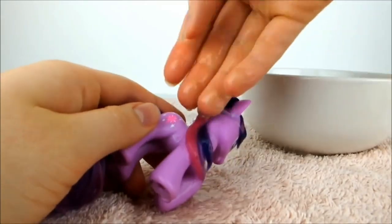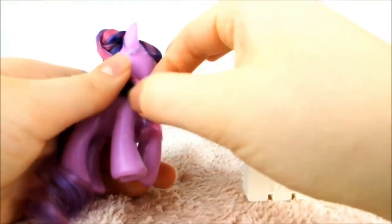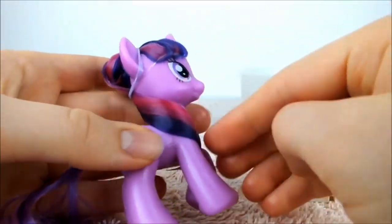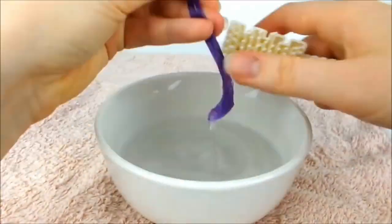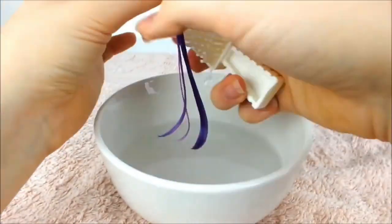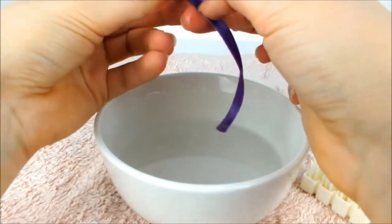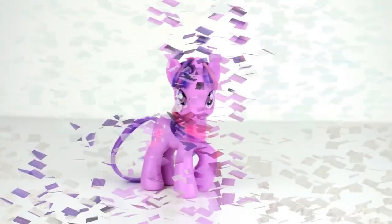Now pour some water over the loose portion of her hair and brush through it. Then pick it up with your fingers to make it perfect. Take her tail to the water and brush through it until it's entirely smooth. Lastly, run your fingers along her hair to make it flat like a ribbon. Leave the hair to dry overnight and you're done.